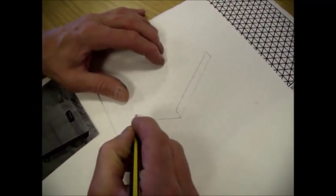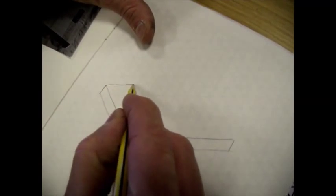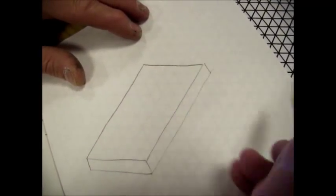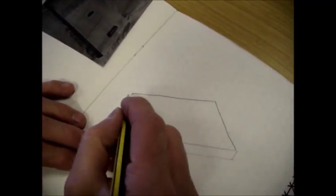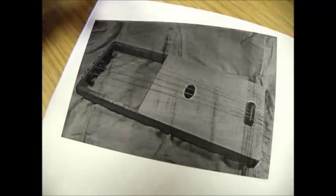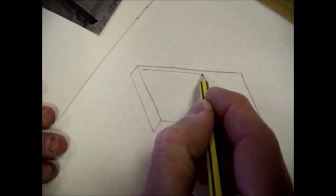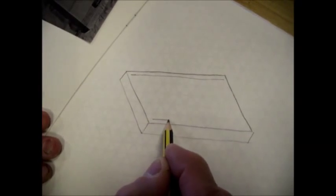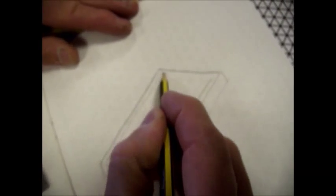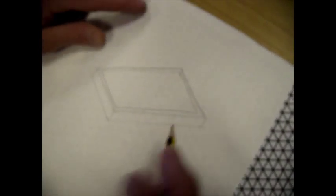Don't be afraid to turn the book around so that you can draw at the most comfortable position for your arm. It's a good idea to start drawing quite faintly so you can ignore lines that don't come out quite right, and go over the ones you want the viewer to see heavily afterwards.